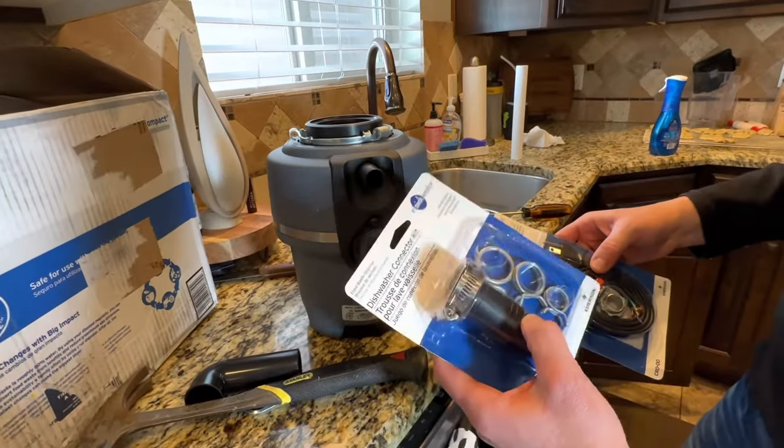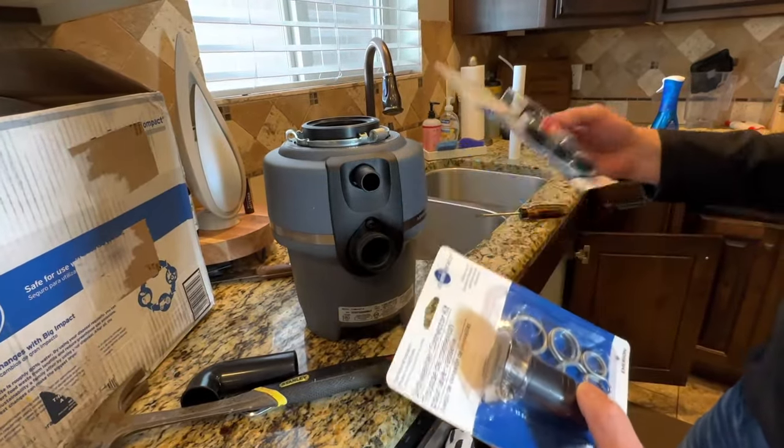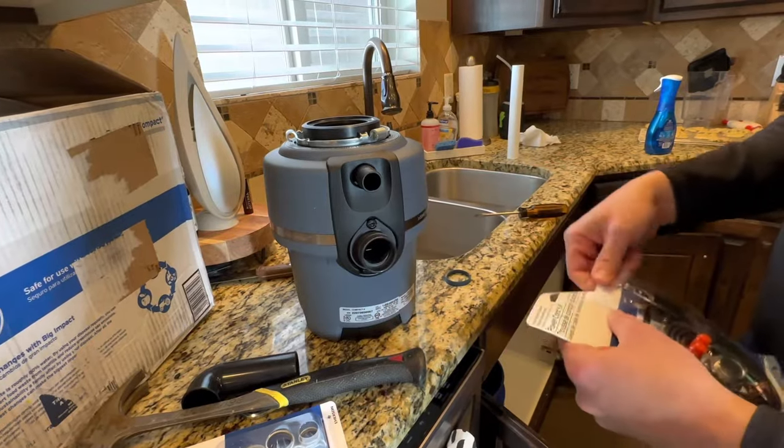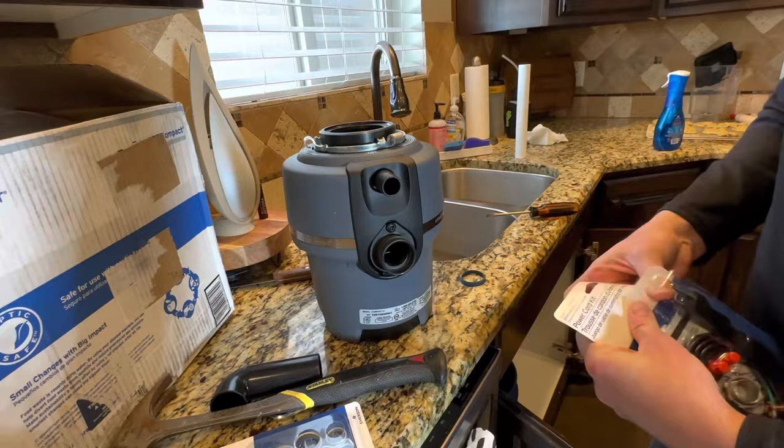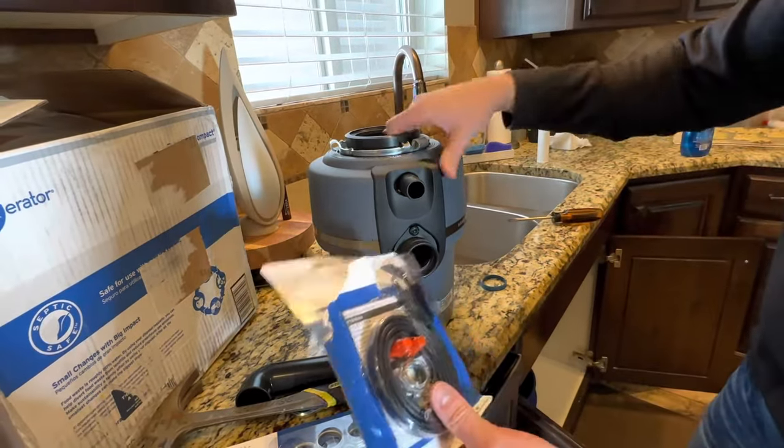Two additional items we purchased: the dishwasher connector kit and the power cord kit. My old unit has a power cord, but I want to replace it since the old one is eight years old — I want a fresh cord and don't want any electrical issues.